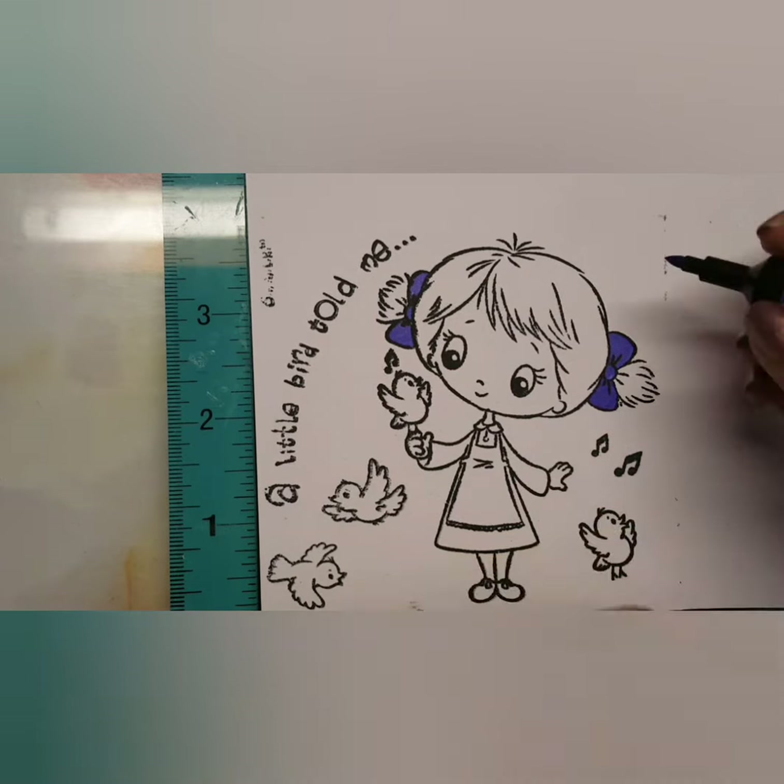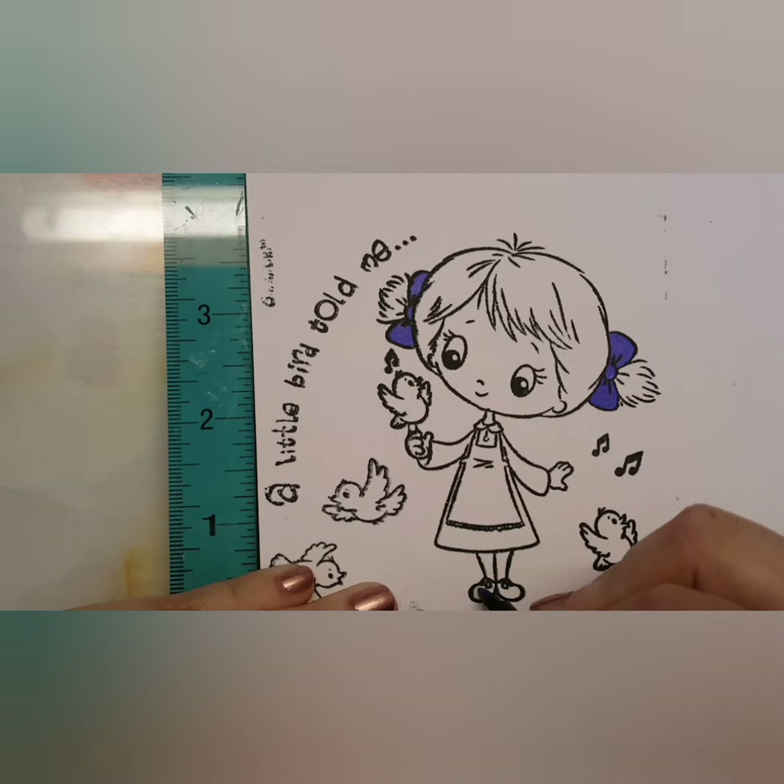I'm going to color this using some pearl markers, so I'll insert a time-lapse and some music and speed it up a little bit. I hope you guys enjoy and I'll see you in a second!